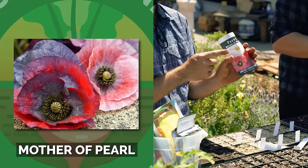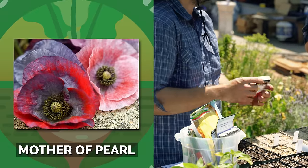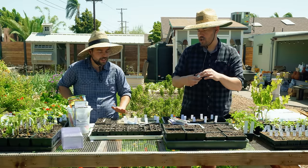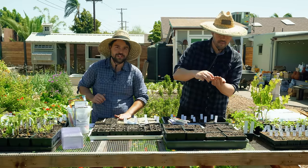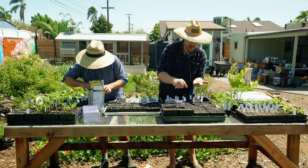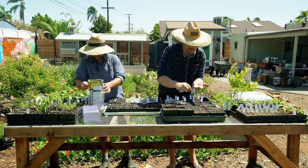I'm going in with Mother of Pearl poppies — I guess I'm just going with poppies today. I'm using the verm germ method right away because the seeds are so small and it's a little windy — I'm actually just scared they're going to blow away. Why don't we talk about your seed mix strategy?